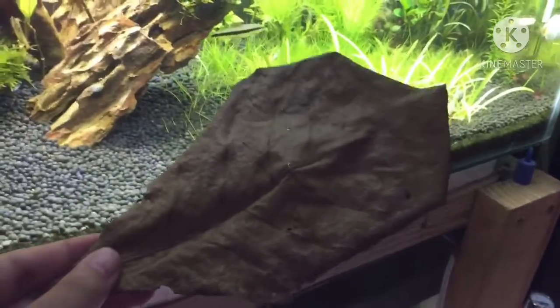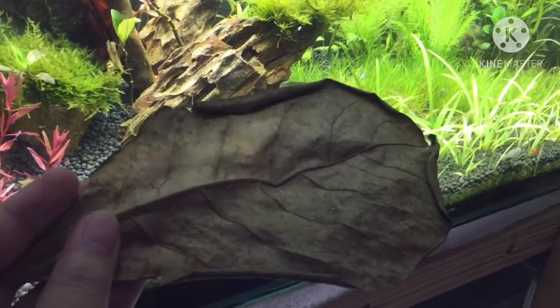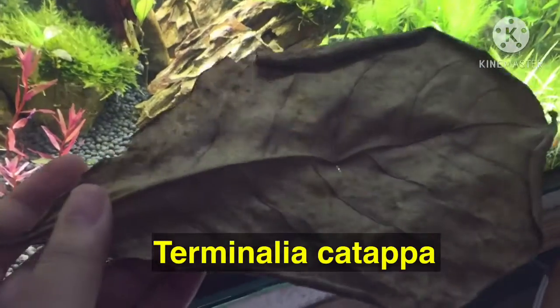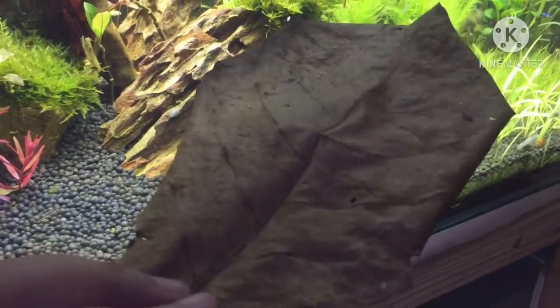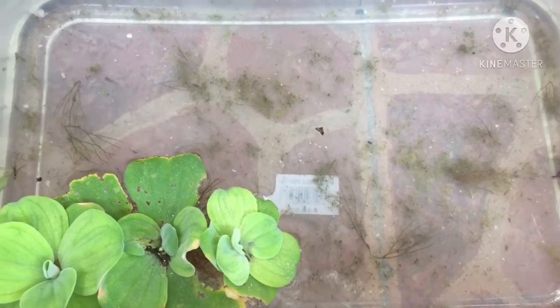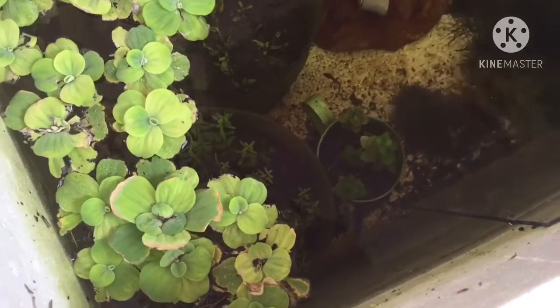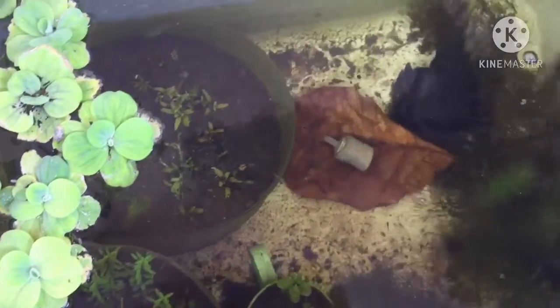This is the Indian almond leaves. Indian almond leaves refer to the dried leaves of the Terminalia catapa tree. It's a tree that is native to East and Southeast Asia and has been used in traditional medicine for centuries. Once dried, it is ready to be used in aquariums and is said to give a lot of benefits.